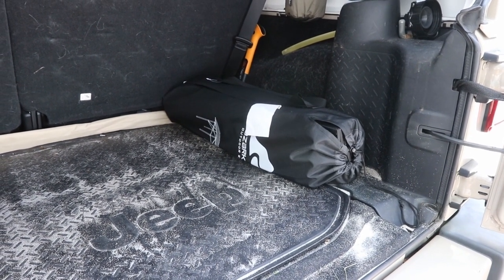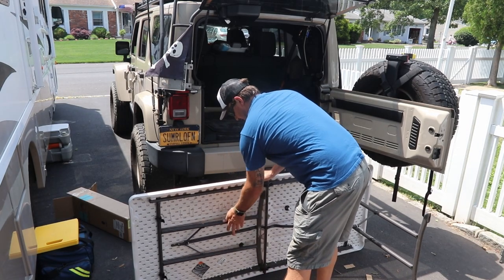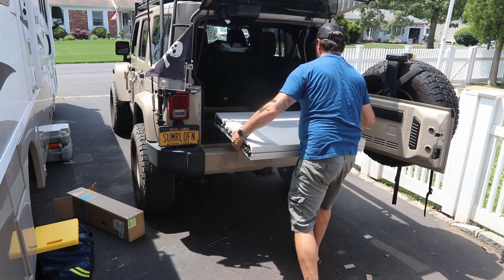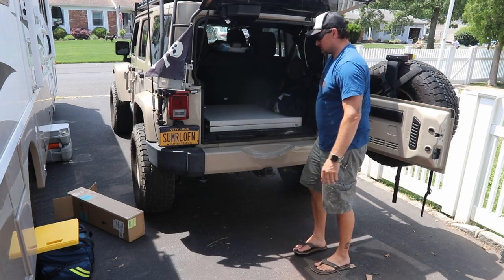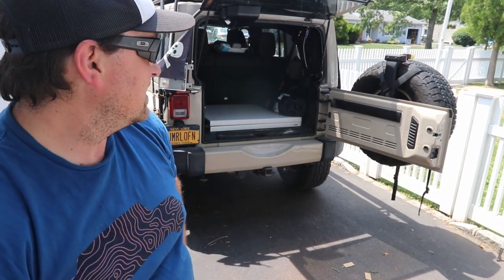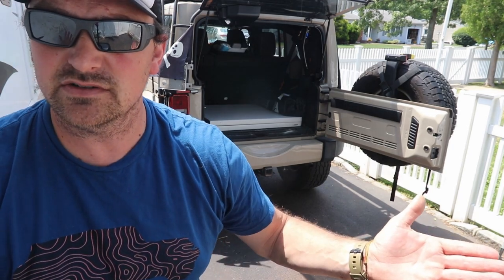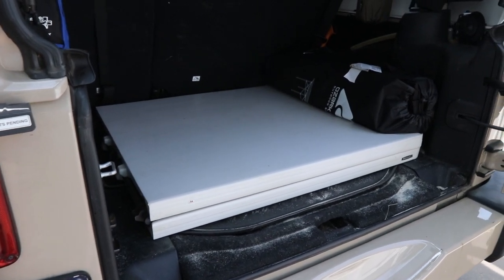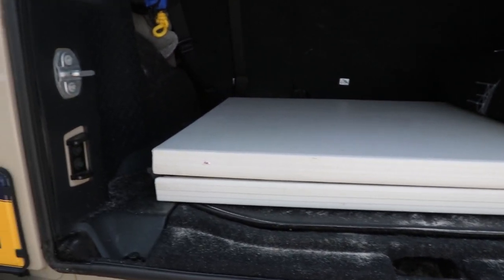There it is — the Ozark table fits in the back of the Jeep. Now let's fold up the Lifetime table and show you what that looks like. The Lifetime table folds up a lot quicker, but let's show you what it looks like in there and then you can make the final judgment. You can see it takes up pretty much the whole space — here's how tall it is — so it definitely eats up some space when packing.